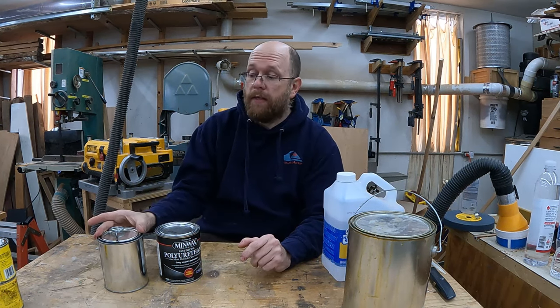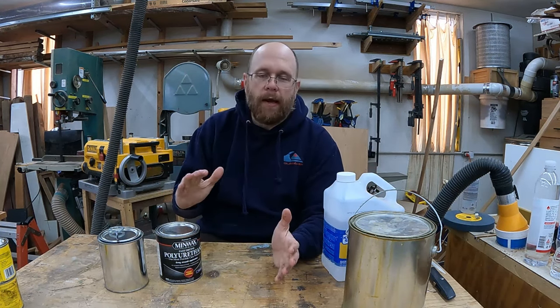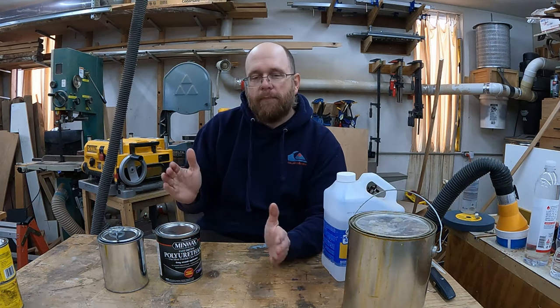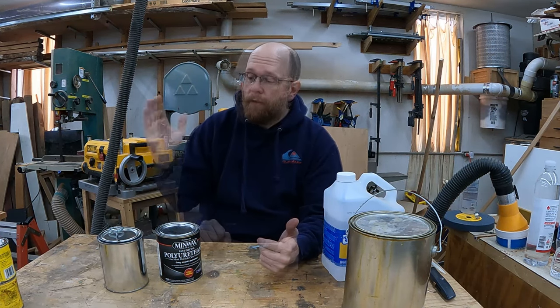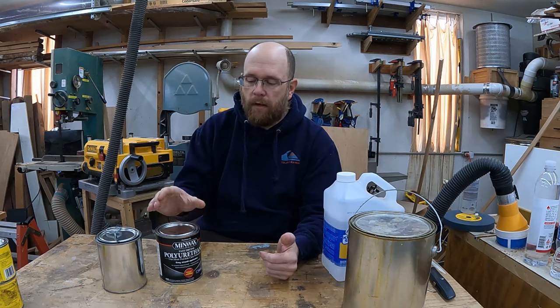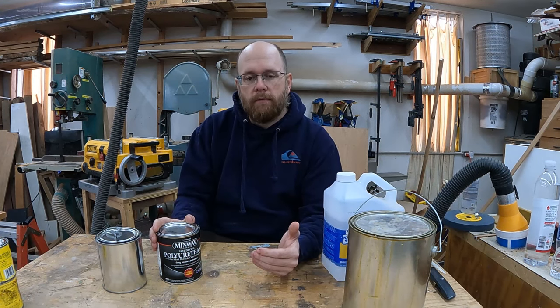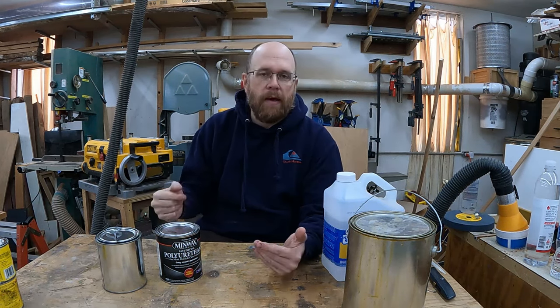Just as wipe-on takes several coats to build a finish, you can get a good finish with full-strength in fewer coats. Depending on how much time you can dedicate to a project, it pretty much evens out in terms of total time. My personal preference is wipe-on because it's foolproof — you can get a beautiful finish even with poor technique, whereas brushing on full strength has a learning curve. I just wipe on a coat, forget about it for a couple hours, come back, add another one.